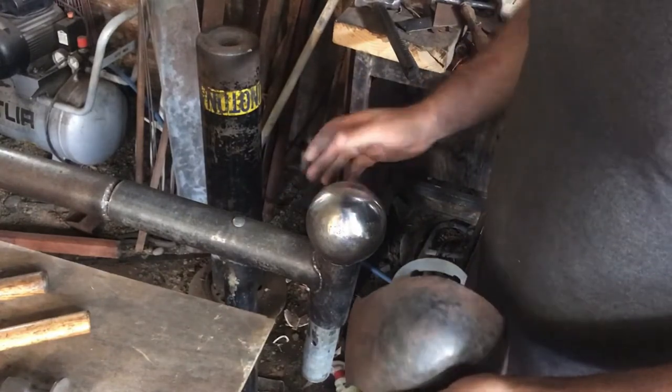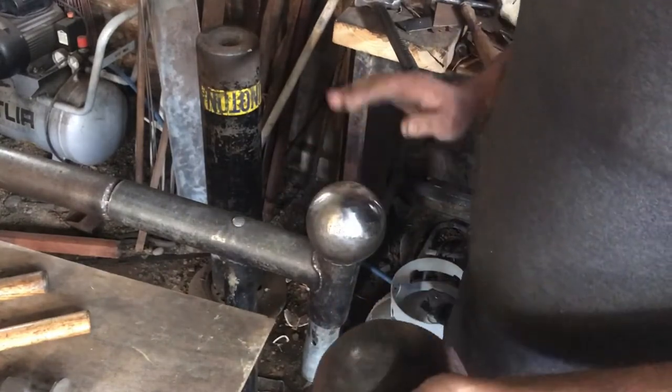The more polished your hammer face is, the better it's going to be. Every little divot you have on your hammer is going to get transferred straight onto the piece you're working on. Fewer divots, fewer scratches — the smoother it's going to be. So let's put it to action.